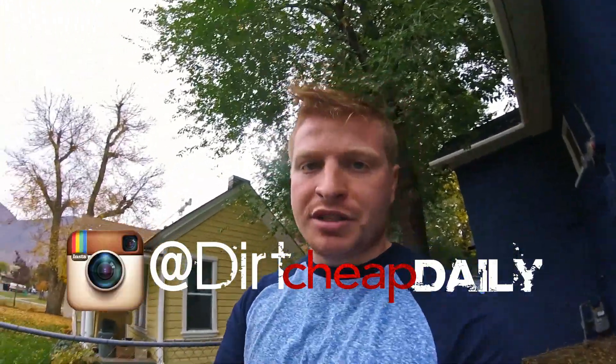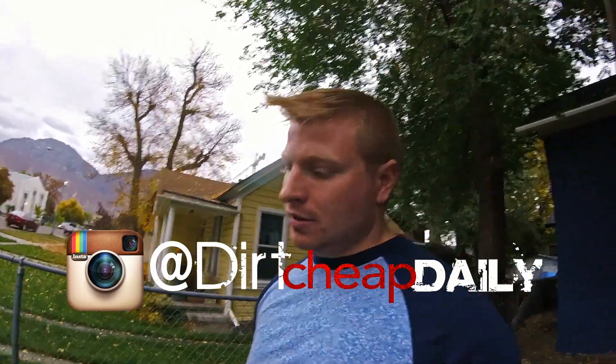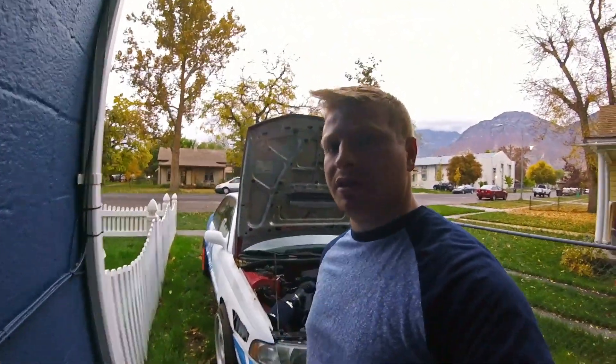Follow me on Instagram so you don't miss out on cool pictures and turbo updates. Thanks for watching. Tune in next week — we'll see you then.